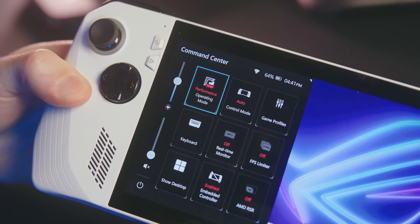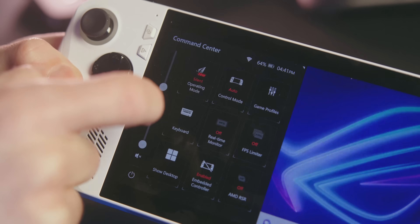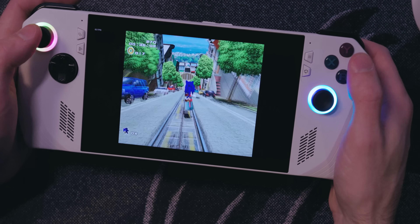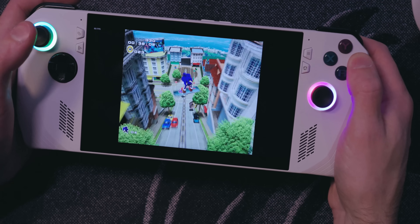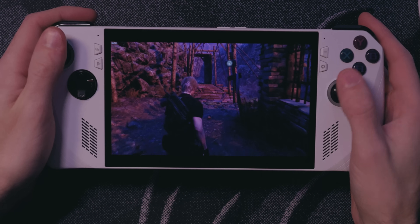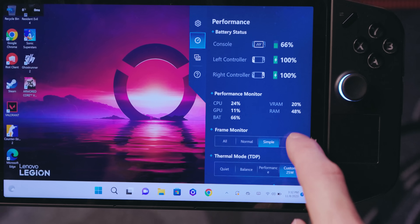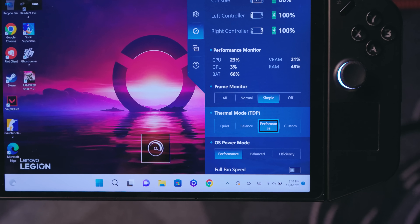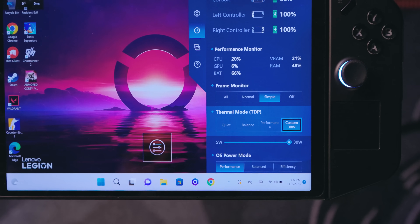Whichever device you end up with, before you start playing graphically intensive games, you should bump up the power. On the Ally, press the triangle button on the left and tap the operating mode option to give you the most watts of power. You can leave the power consumption low if you're just playing ROMs, but if you're playing something a lot more power-hungry, you can slap this into turbo mode. On the Lenovo Legion Go, the highest power consumption is achieved through its custom mode — their performance mode doesn't get you to the full 30-watt TDP. This high wattage will rip right through your battery, but it will give you the best frame rate.